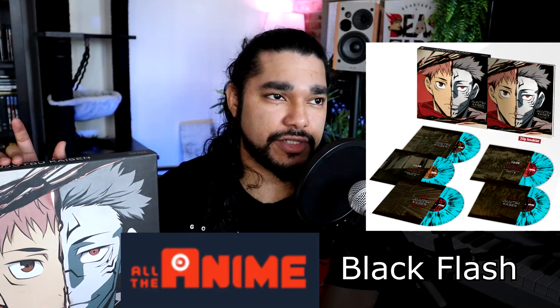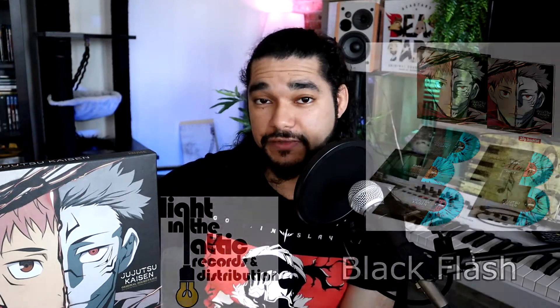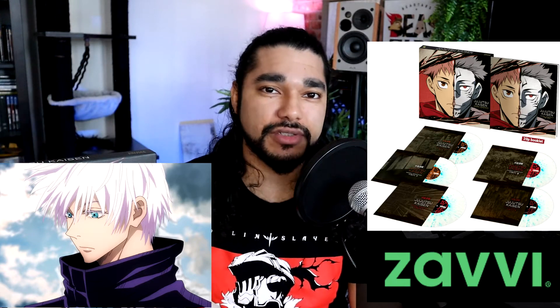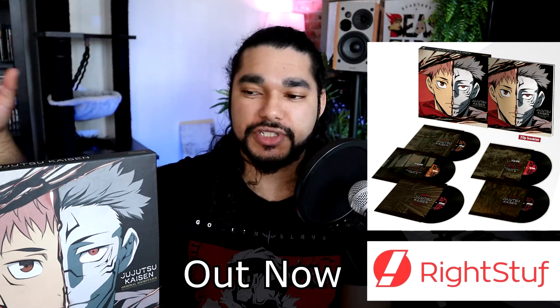There's the Black Flash variant, which was available on all the anime websites for those in the UK and Light in the Attic for those in the US. The other one is the Zavi exclusive variant, inspired by Gojo's eyes. And the third variant, at the time of recording, isn't out yet — that's exclusively through Right Stuff, and that's just the standard black variant.